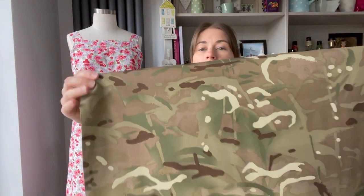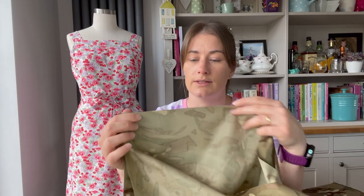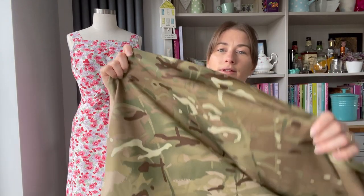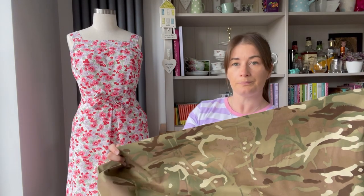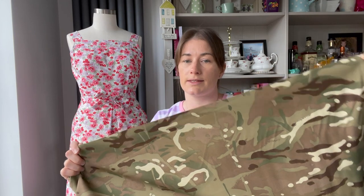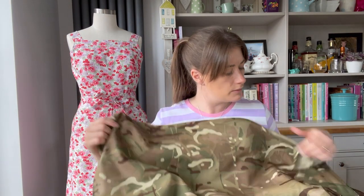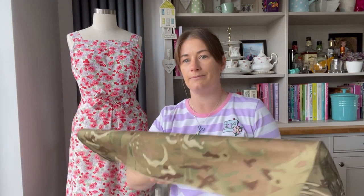You could also use this camouflage cotton sateen — it's quite lightweight for a utility jacket, somewhere between a poplin and the denim. You'd probably want to line it to give it more structure, but it's a nice print. A customer, Katie, made a lovely bomber jacket for her husband in this fabric and it looked amazing. I also think it would make a nice shirt or a shacket — which always makes me laugh as a term!